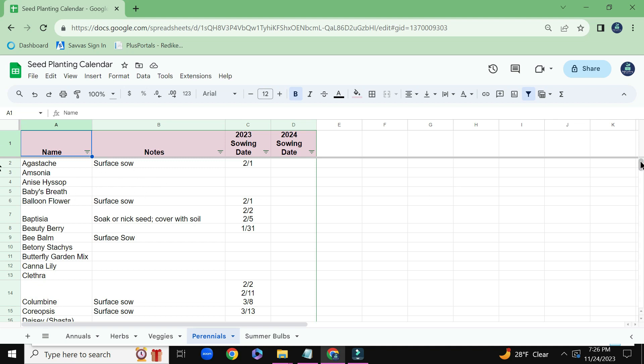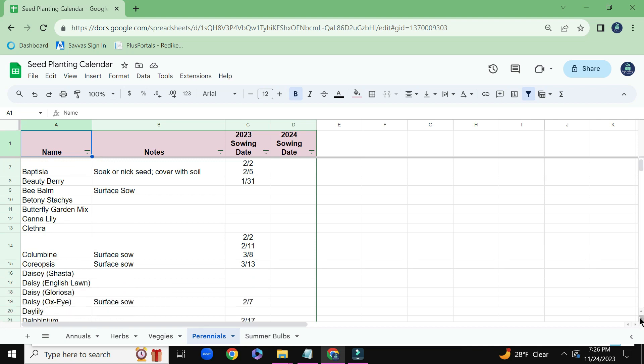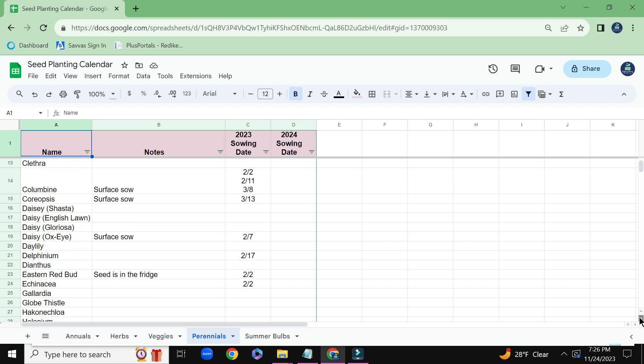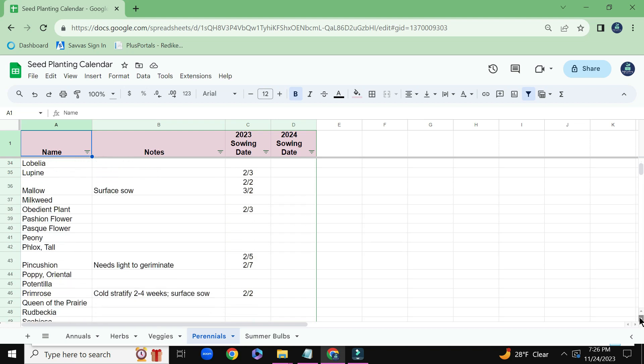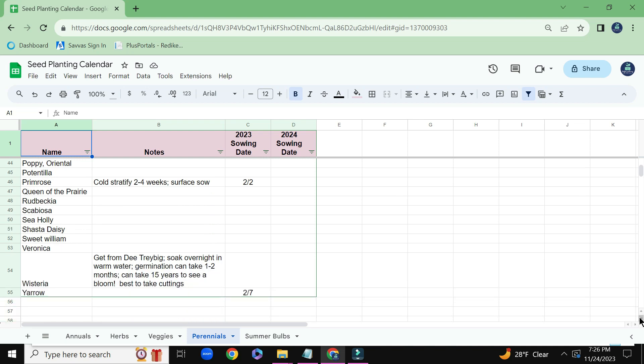And I have a ton of perennials that I will be winter sowing this year starting at the end of December. And I'll be sure to make a video when I start the seeds for a lot of these plants.